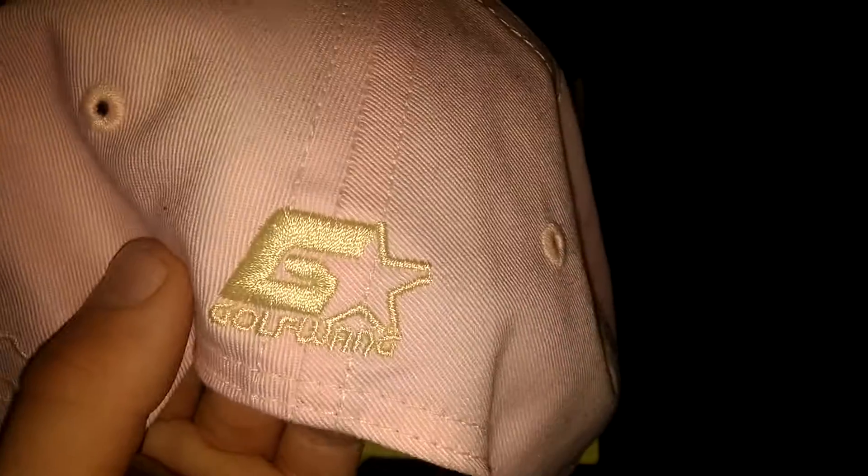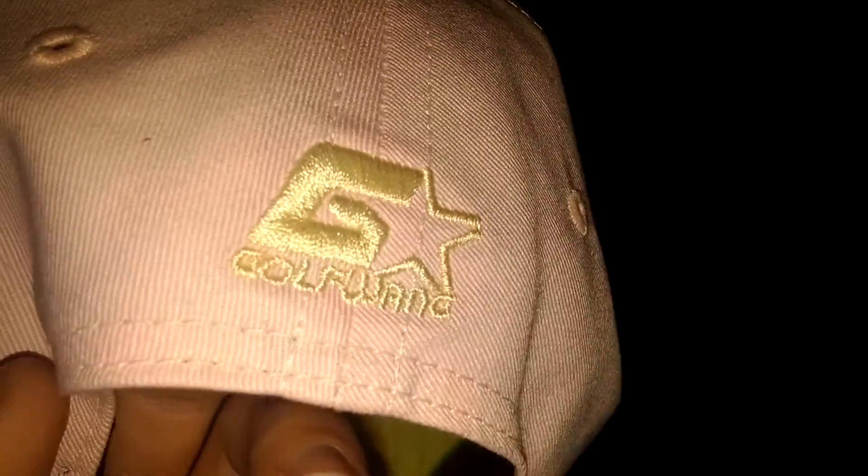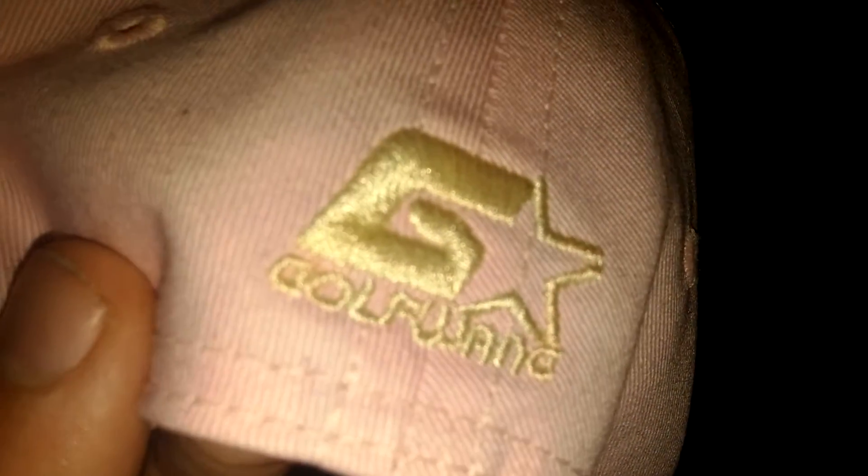Let me show you the back. This hat is also really cool because it has the leather strap and then the gold buckle to strap it in. It's not real leather of course, but it feels and looks just like it. And it really looks nice on your head. Right there is the Golf Wang starter-type logo, stitched in there really nicely. The stitching on this hat is amazing — no threads are hanging. It's just crazy. Tyler cares, he really does.